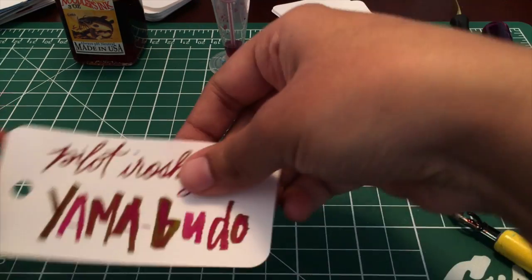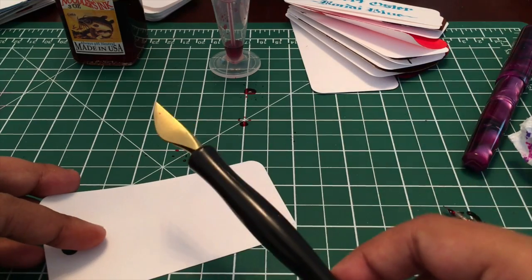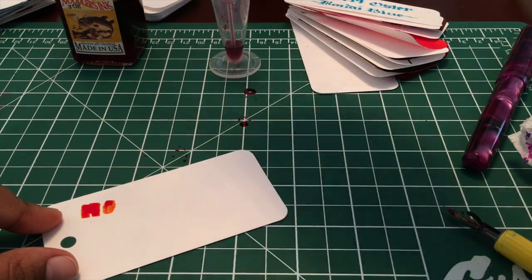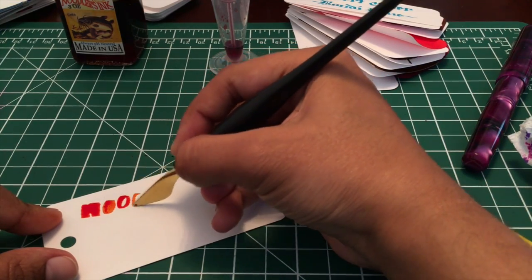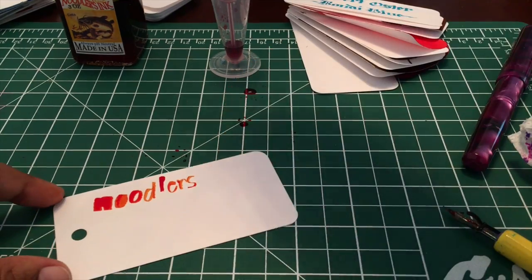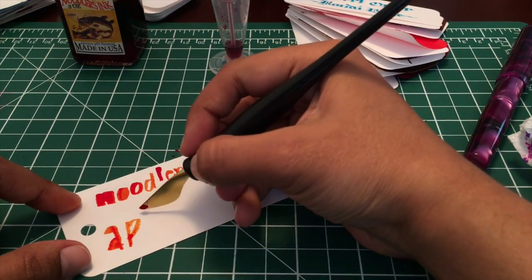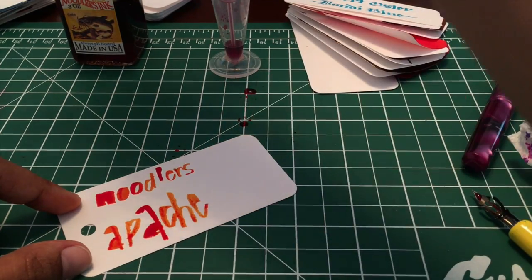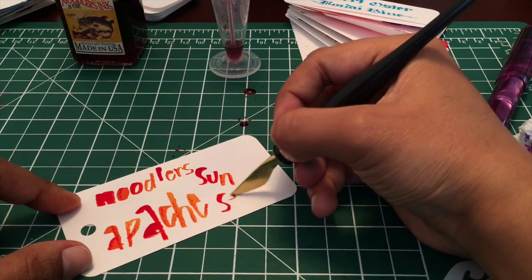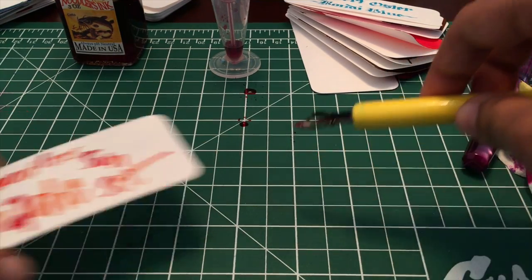Next up I have a folded nib written section. With a folded nib I'm just using this one — this is actually a really wide nib, it might not be the best choice, but there we go. I'm doing this through my camera so my lines are not the best, but it does the job — you get the picture. I'll just put that aside to dry as well.